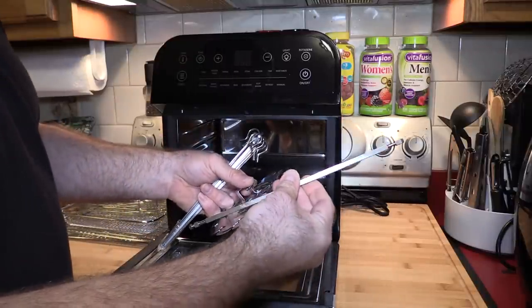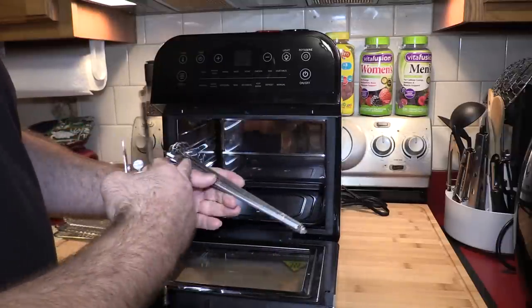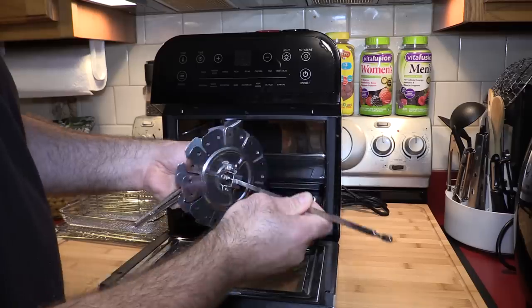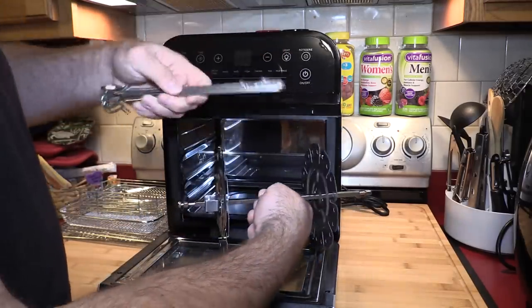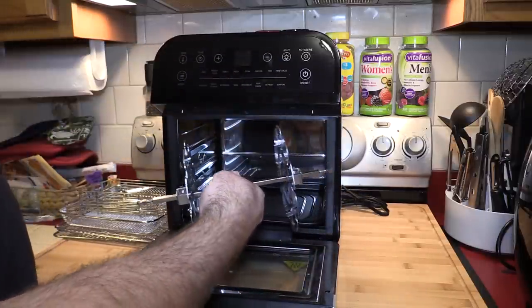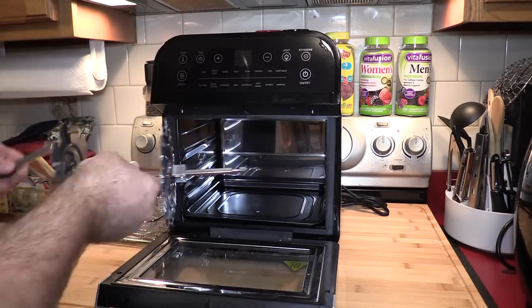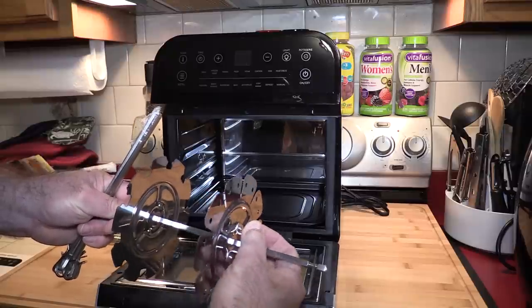This is the screw rotisserie. Again you will use the same rod for this. It would have been nice if they included additional rods. You put your choice of meat or vegetables on the rod, place the rod through the rotisserie plates, hook them on, thread the other end through the hole, put it in right side first, then clip on the left side. When you loosen it, make sure you keep track of the thumb screws.